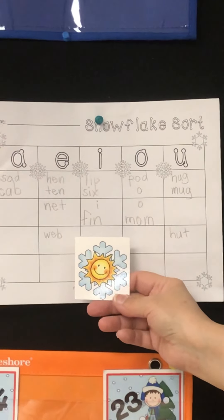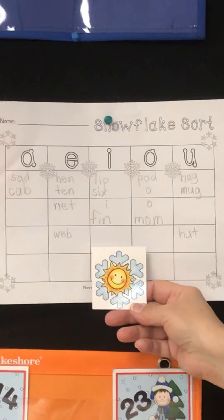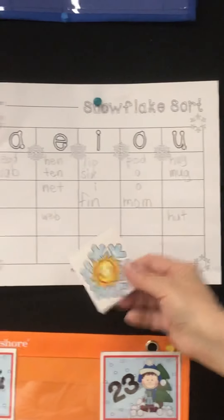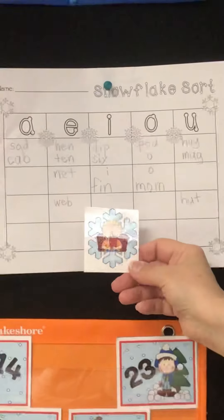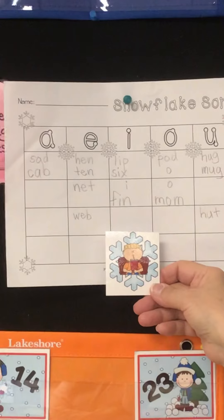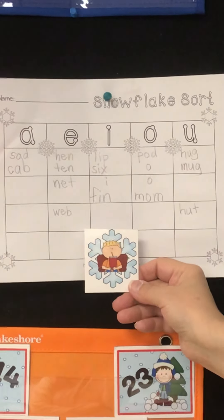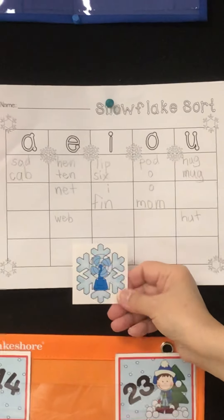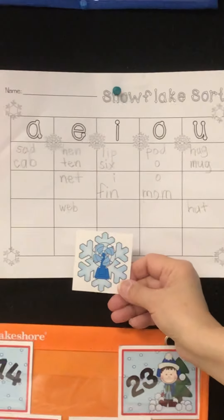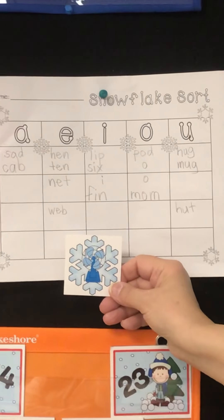Sun. S — U — N. Sun. Sip — where are you going to put sip? I hear I. Put it there. Fan. Write fan.